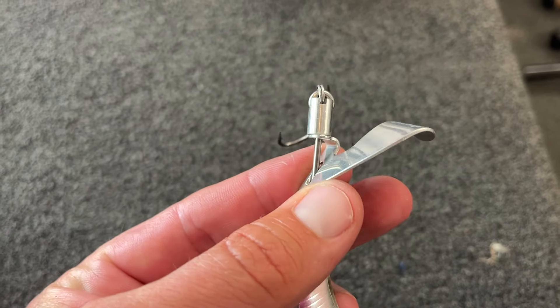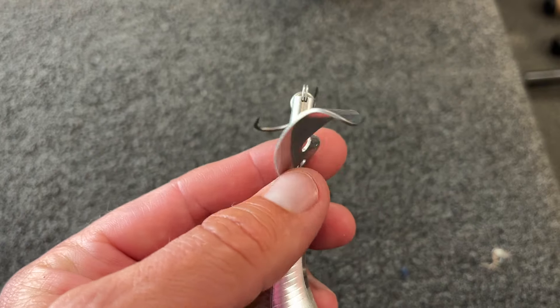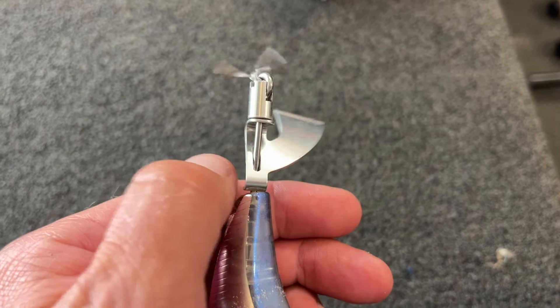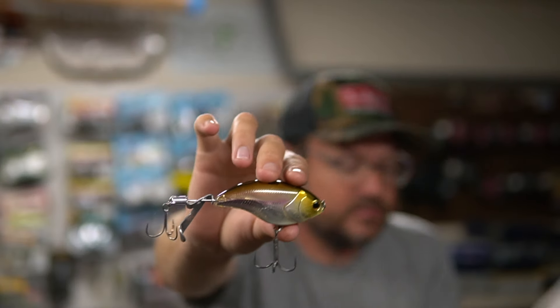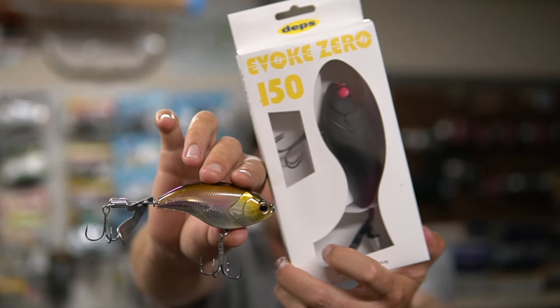I don't know how long this blade is going to last, but I have adjusted and played with it. They cast incredibly well. This 120 weighs one ounce, and the 150 weighs nearly two ounces — an ounce and seven-eighths. I haven't used the 150 yet, but I really should now that I've caught some fish on the 120.